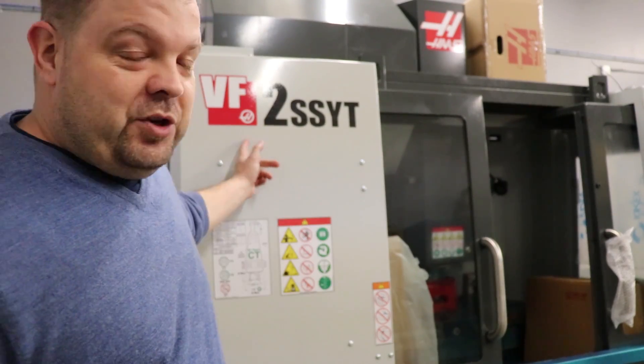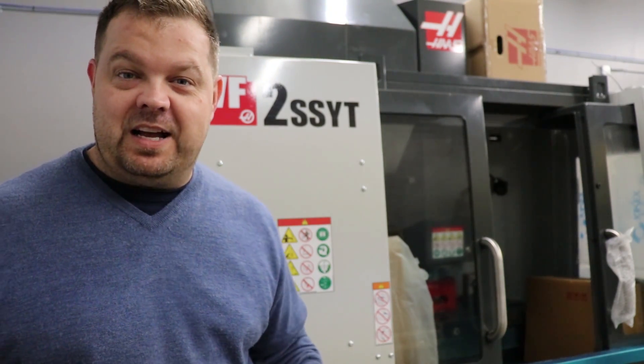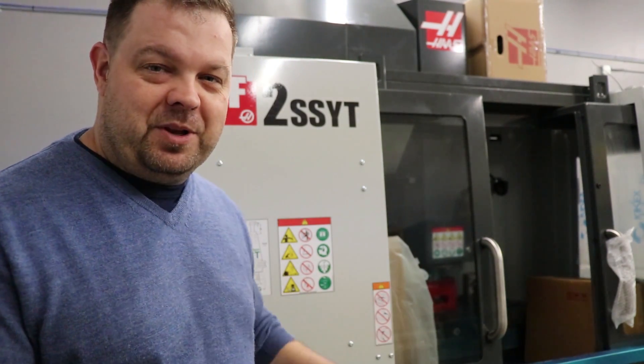Hey guys, Jay here. Our VF2 SSYT just arrived today just a few minutes ago. They've got it set up and now we're gonna wait for the Haas Tech to come arrive to commission it here in the next couple of days.